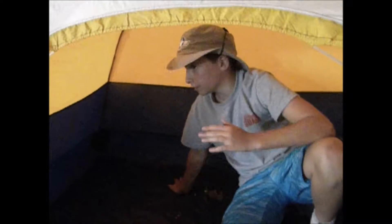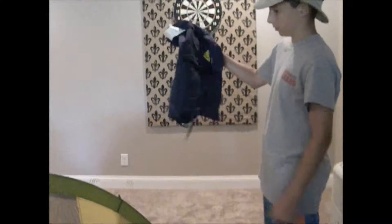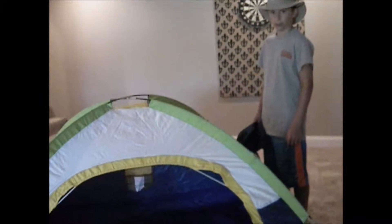Now all we've got to do — you've slept at night, you're ready to go home, pack up. There's one big problem people have issues with, and I've had issues with personally: getting this whole tent back into this little bag. Stay tuned and I will show you.